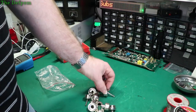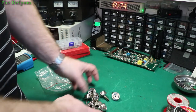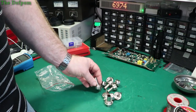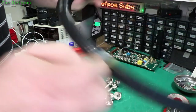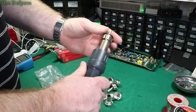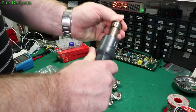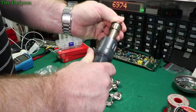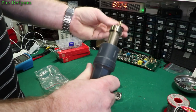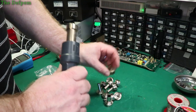So here we have a range of nozzles which are supposed to fit my Quick 860 hot air station, which is just over here. They should just push in. This one I've been using all the time — I haven't changed it at all. It's a nice tight fit. That's the size I've been using; I think that's about 4mm or something.